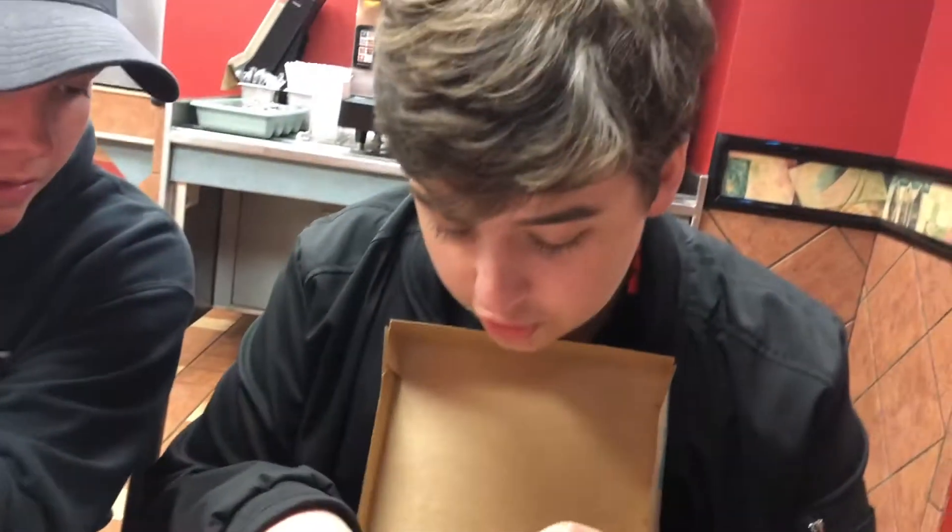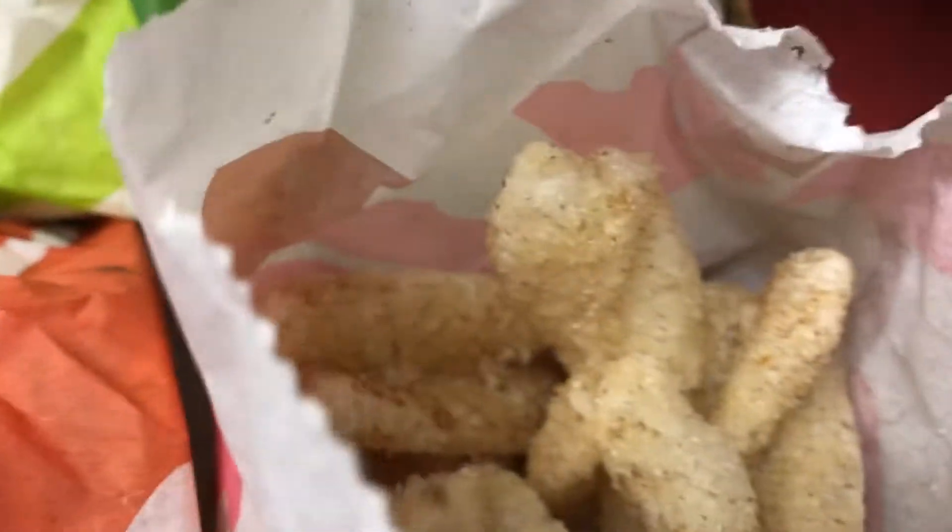Today we're going to be doing a great review on this so-called Chalupa Box because he insisted to order it. We said no originally because it's $5.50, but it's chock full of Taco Bell items. We seem to have a Chalupa Supreme, cinnamon twists, what looks like a taco supreme — just a normal taco — and a burrito supreme as well. We're going to try each of these items and give them each an individual score, then combine them later.